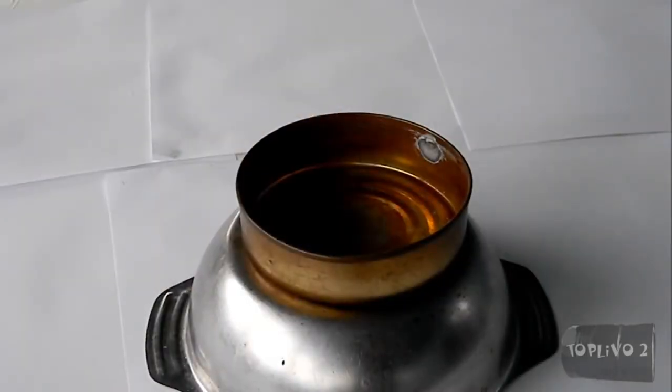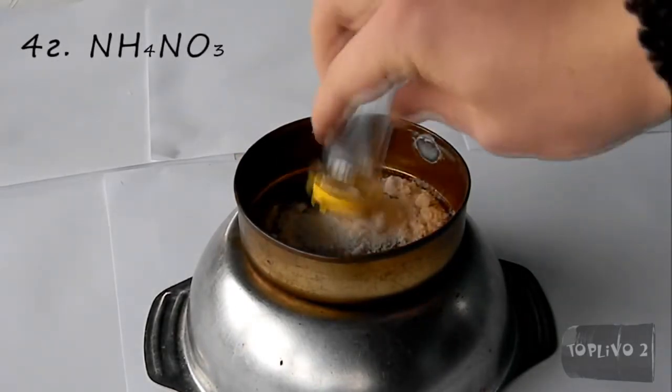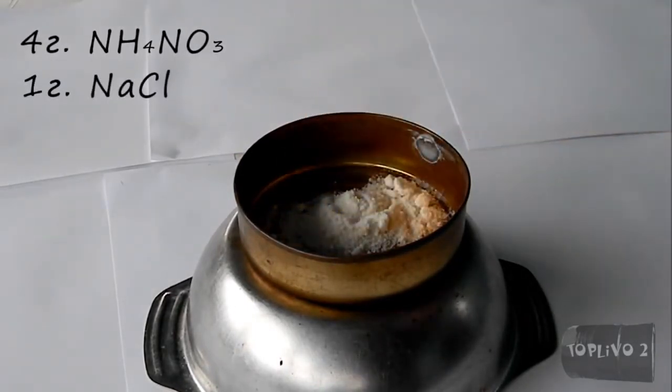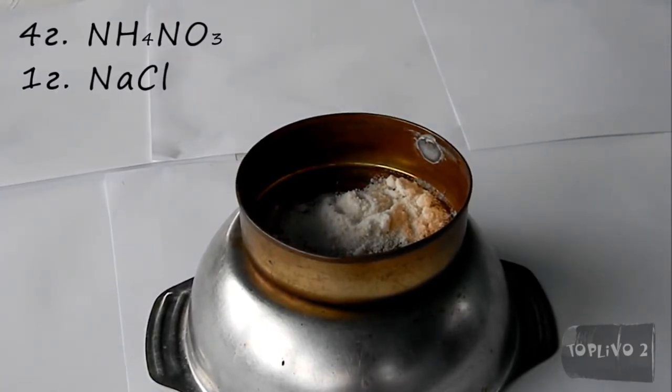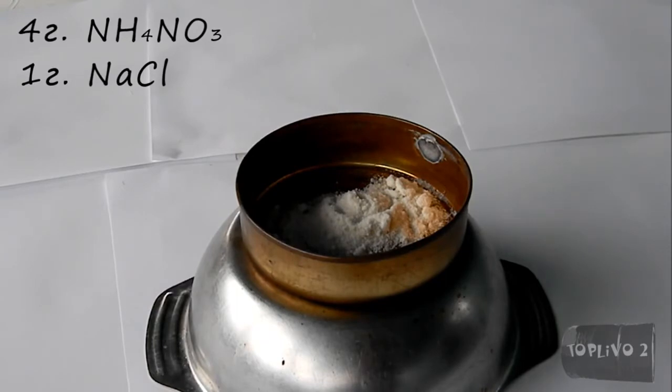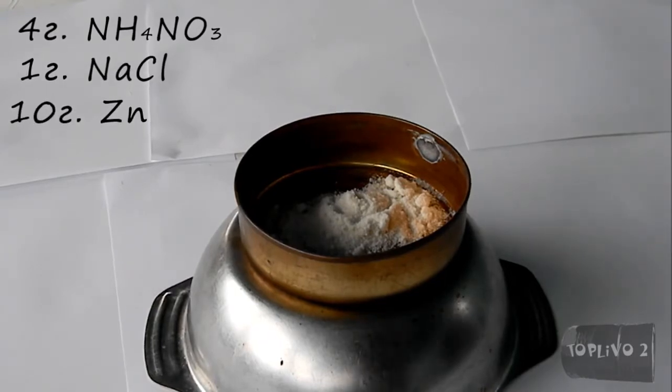And the last reaction. Pour a mixture which consists of 4 grams of ammonium nitrate and 1 gram of sodium chloride, i.e. table salt. All components were thoroughly ground. Add 10 grams of zinc powder to this mixture.